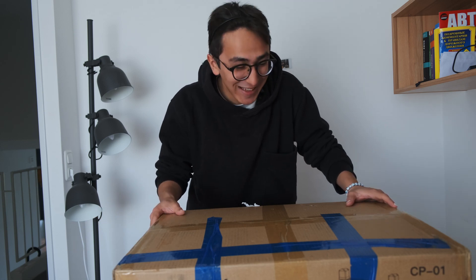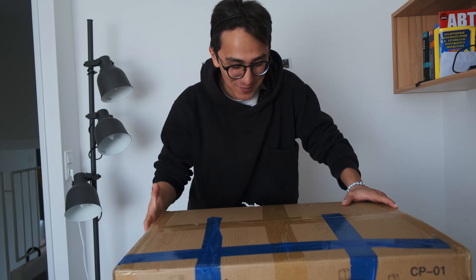And it's my first video unboxing packages. I don't know how I'm gonna call that. But before I open and start, I would like to make a disclaimer.